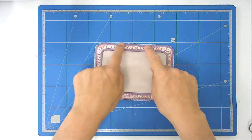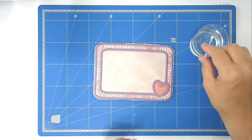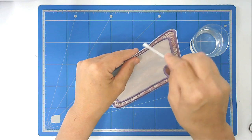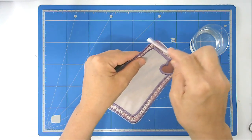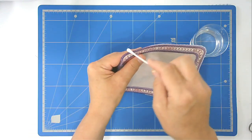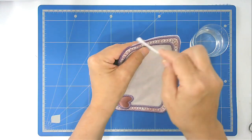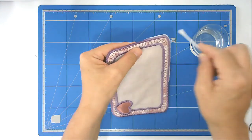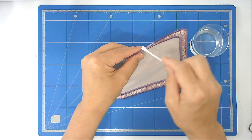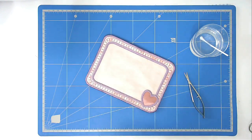All that remains is to remove all the excess stabilizer. I've got some warm water and a cotton bud here and I'm just going to run it round the edge to free this piece as well.